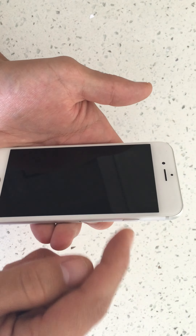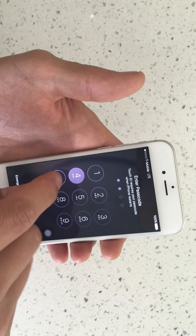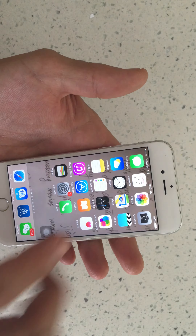So you have a broken power button on your iPhone. I'm going to show you an alternative method you can use.